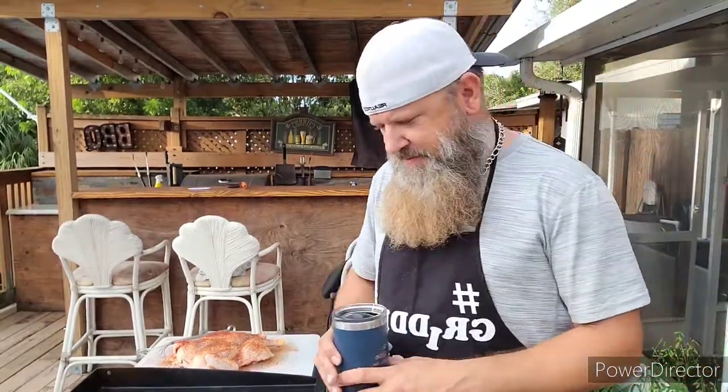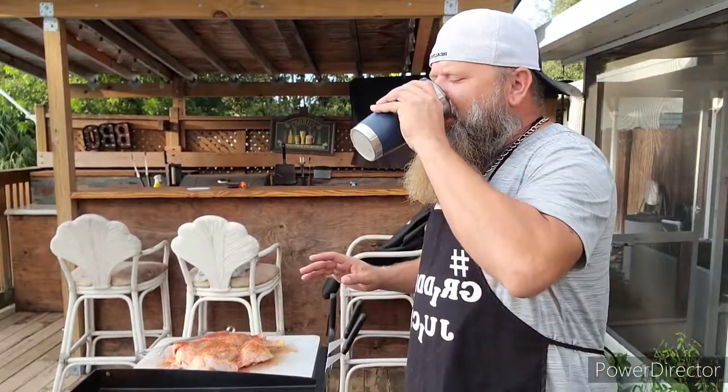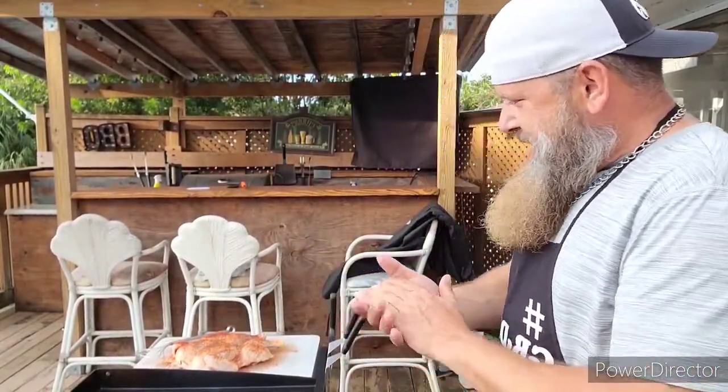What's up guys, there we are again, griddle juice in hand, ready to cook for you outside. Guess we're cooking outside with the Schmidt again. So tonight I've been wanting to do this for a while. I had to build up the courage to do it and be ready to accept the failure just in case. So I got steak inside just in case.